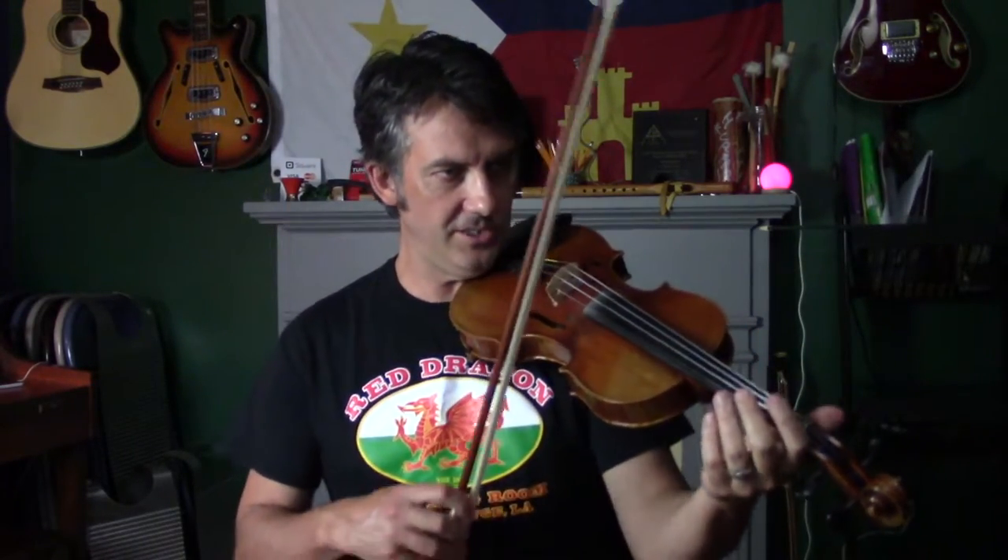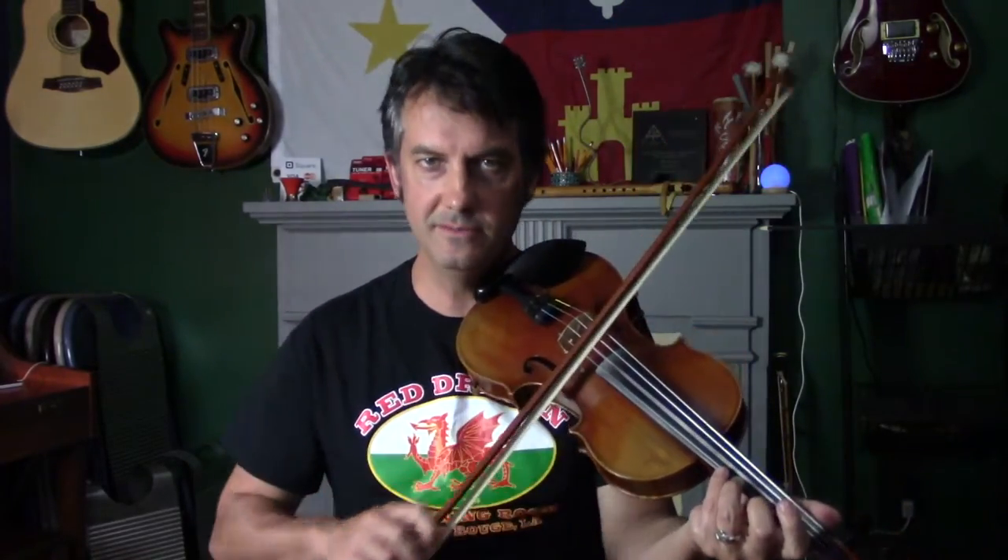Waltzes are really big in Cajun music. There are two kinds of shuffle bowings you can do for the waltz. You can either just bow the beat — so if you're playing the melody, you add that bowing to it. You can also do a '1 and 2 and 3 and' pattern, which gives you a little bit more rhythm in the waltz shuffle.